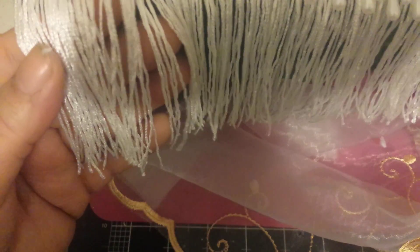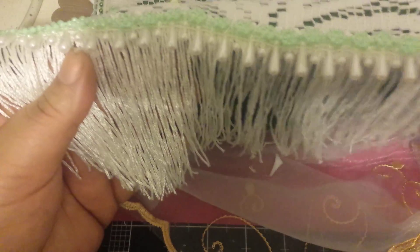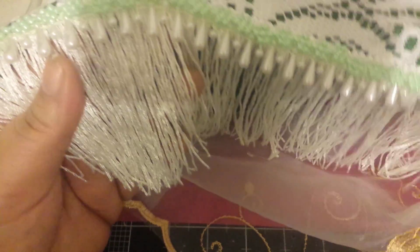This ends-lace — whatever you want to call it — I got this a long time ago from Jomar. I think I'll have to go back and get some more because I love them. And yeah, that's the way it looks.